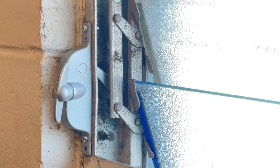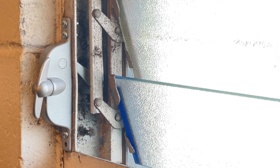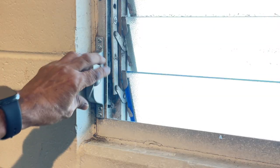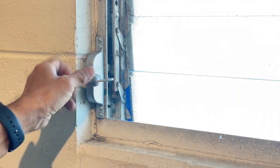Now all we have to do is attach the other screws to the body of the crank and secure it tight to the jalousie frame. When you're done tightening all the screws, go ahead and check it — turn it open and close, make sure it opens all the way and closes all the way. You're done, simple as that. Uncle Junior, you just installed your first jalousie window crank!